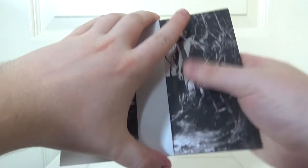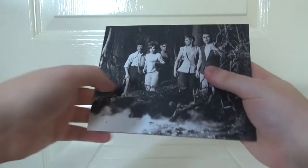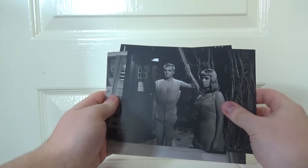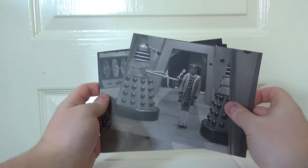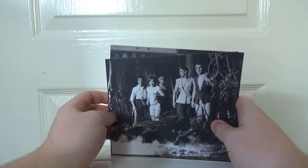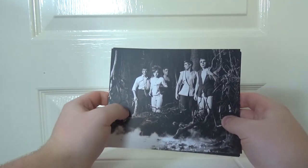There's even more — because we get a set of four art cards. Nice production stills. Got some Thals, Susan and the Daleks, more Daleks. Not a huge amount of art cards, but pretty cool nonetheless. They remind me a lot of lobby cards. Look really nice.